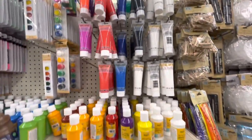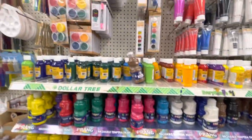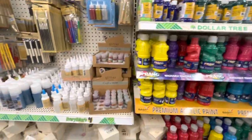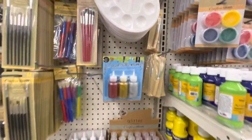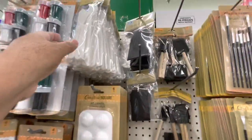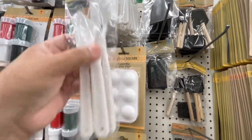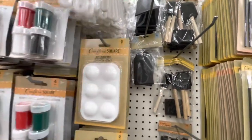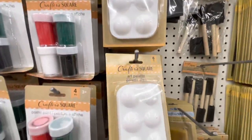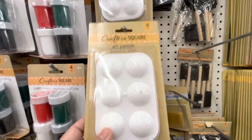Here are all kinds of paint that are only one dollar. Here are some brushes, and also the tool I was telling you about — it's very useful with glue or spraying texture and it comes three in a package. Then they have this palette and it comes six of them, so when you're going to mix colors it's perfect.